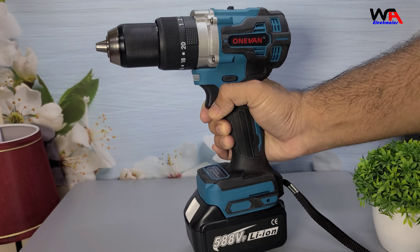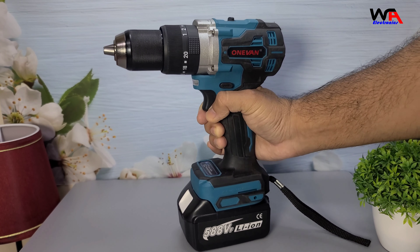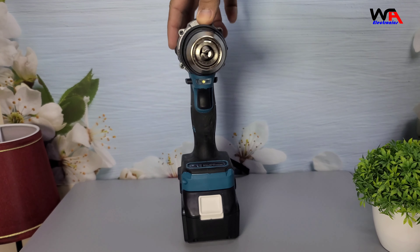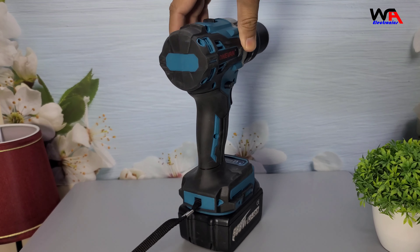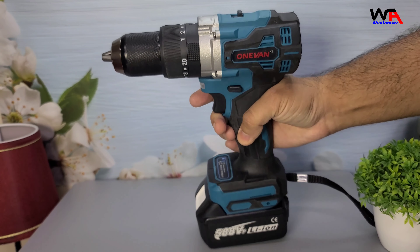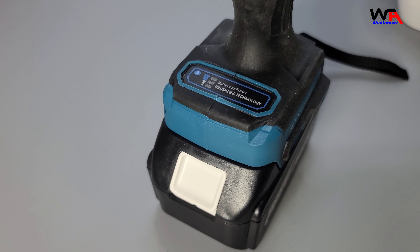The 1van 650NM Brushless Electric Drill feels solid and well built. It's got a nice weight to it, which is always a good sign of quality. The design is sleek and ergonomic, making it comfortable to hold and use. The brushless motor is a standout feature, offering more efficiency and durability compared to brushed motors. Now let's talk about some of the key features of this drill.